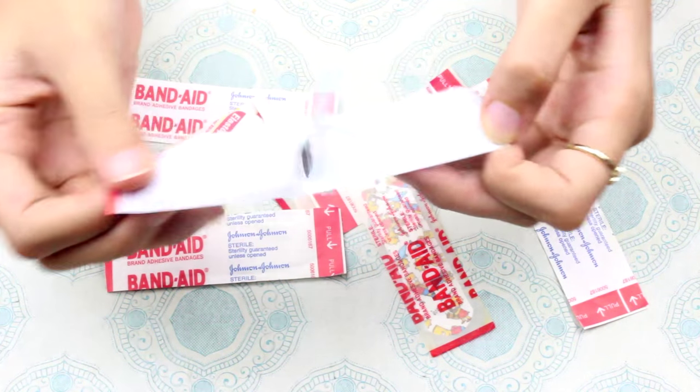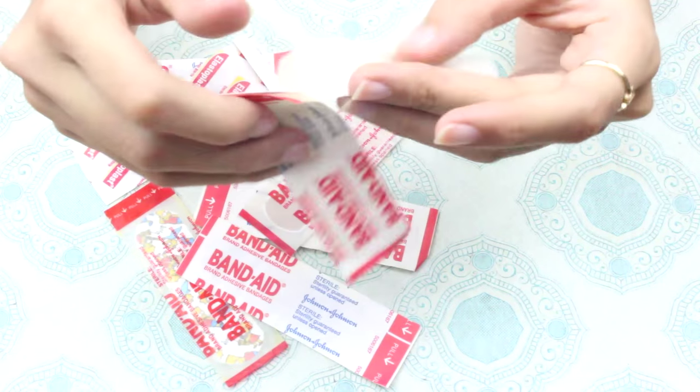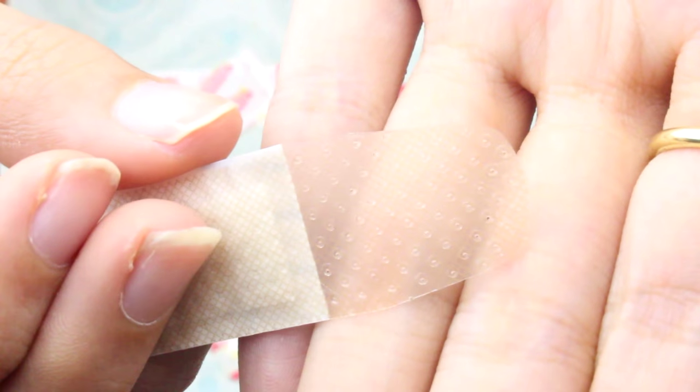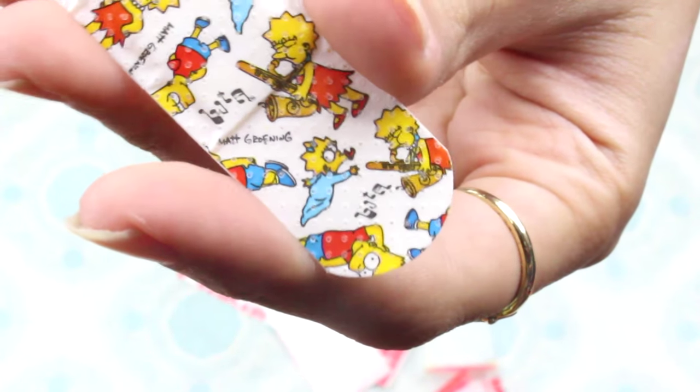First thing you want to do is open up the band-aids and try to find some that have the little porous things in them. This one doesn't unfortunately, so I opened up another one. The pores in this band-aid are very small — I'm not quite sure if the nail polish will go through it.